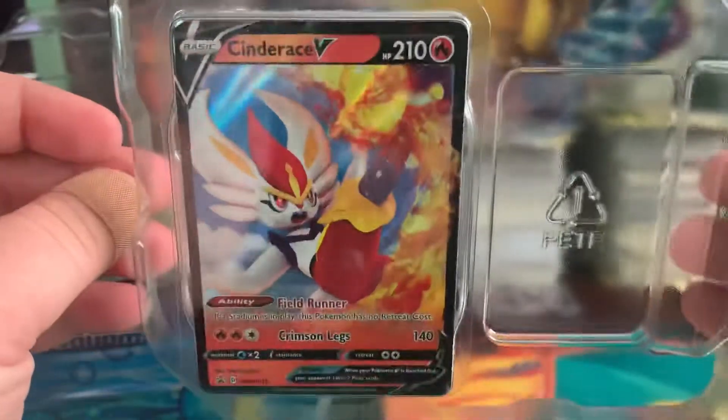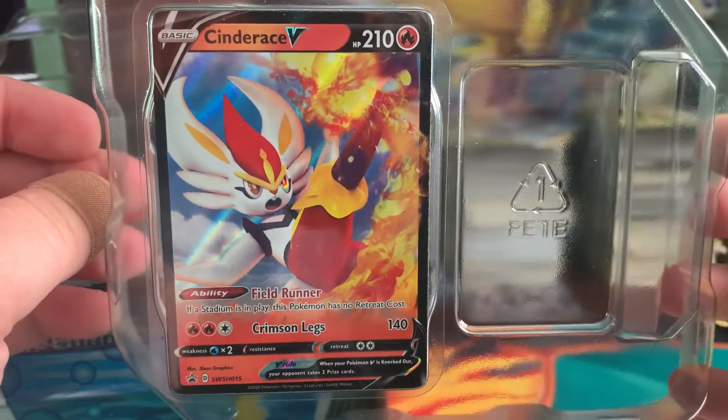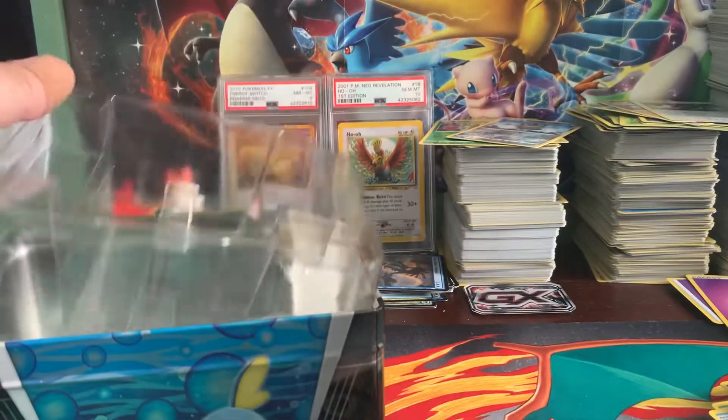Okay, so this is the promo card — a Cinderace V, very very nice full art. And then for the packs we have Sword and Shield, Sword and Shield, Cosmic Eclipse, Burning Shadows, and Evolutions again. Okay, so we might have a chance — hopefully this second tin does better.